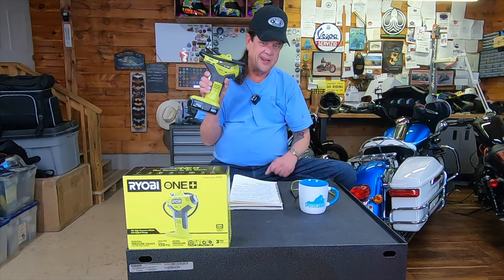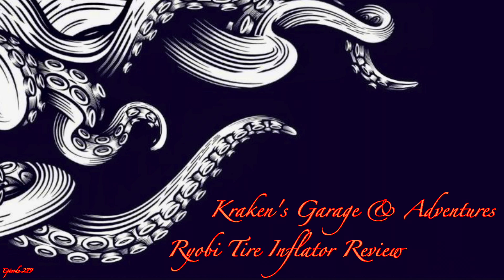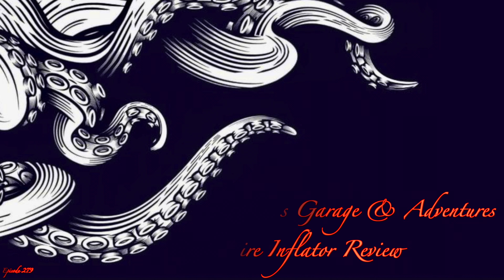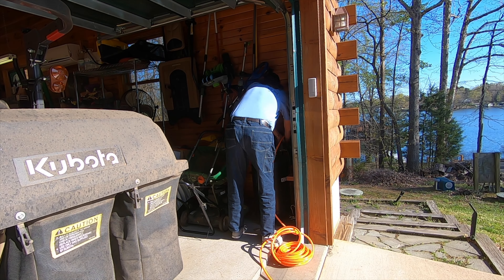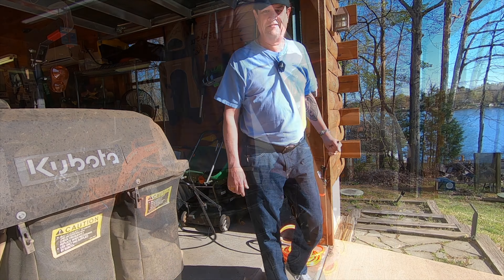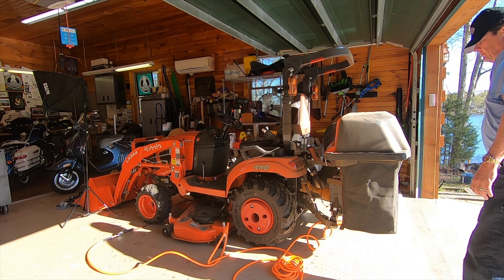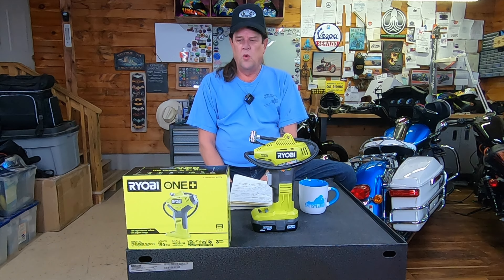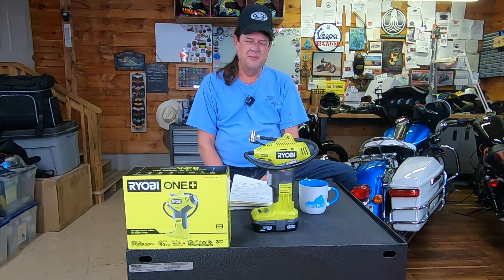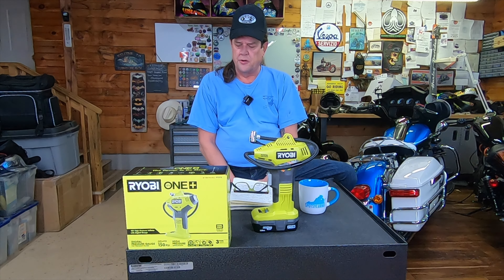Cordless tire inflator. Good Moto morning, beautiful people. Welcome to Kraken's Garage. Today we're going to do a tool review of a Ryobi 1 Plus series tire inflator that can be bought on the cheap, very inexpensive. This will be a very quick review, a quick down and dirty, so let's get to the video.